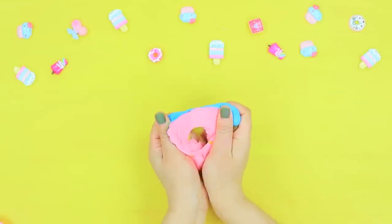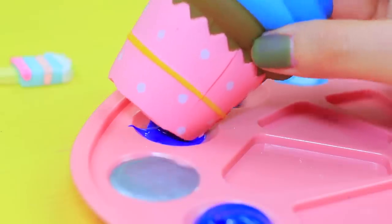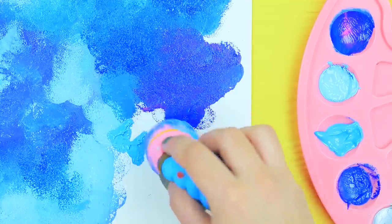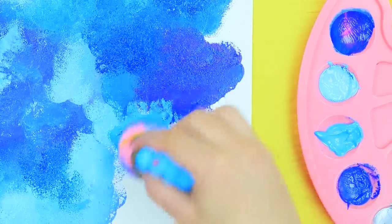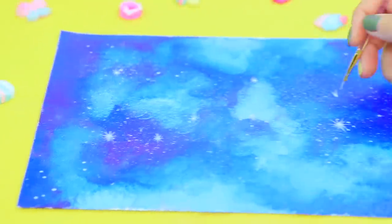Cut an old squishy in half. Dip the spongy part into acrylic paint and apply it onto paper. Use the squishy as a painting sponge to paint a blue sky using different shades. Add small and big stars using a thin brush with silver paint.